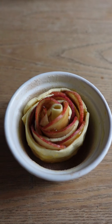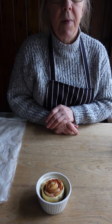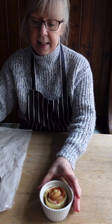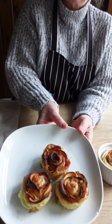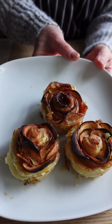Pop them in the oven at gas mark five for about 30 to 35 minutes, and this is how they should turn out. Enjoy!